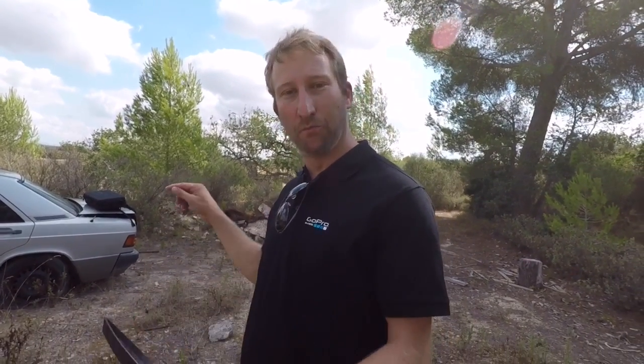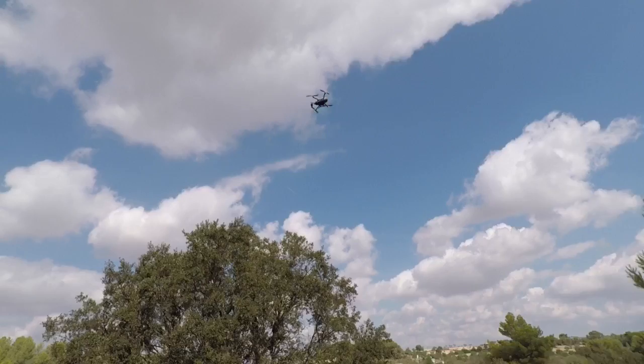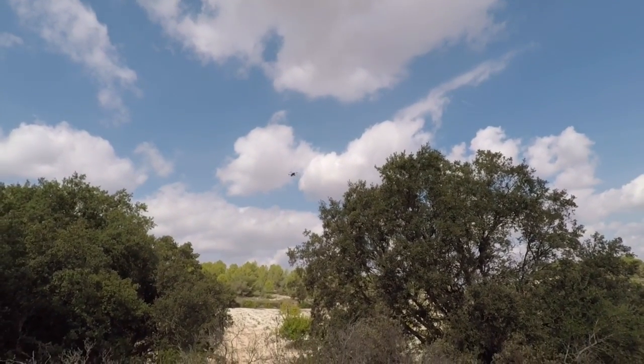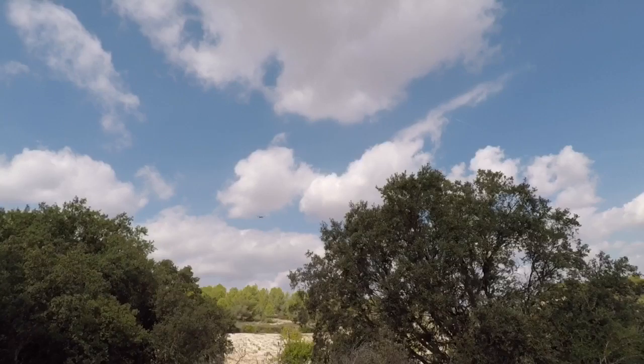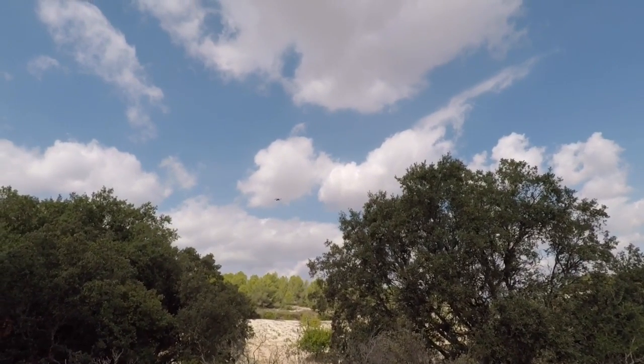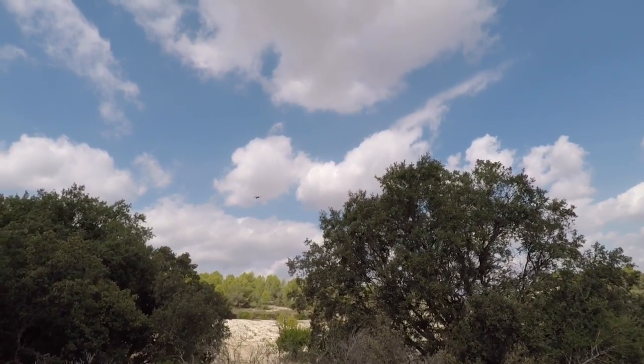There is also cable cam. What does that do? It's basically you set two points, and Karma will fly between those points continuously. The way we did this — we don't want to use a map to set points, because some users cannot read maps, and it's hard to imagine how high the actual point is. So what we did is set the point by flying there.